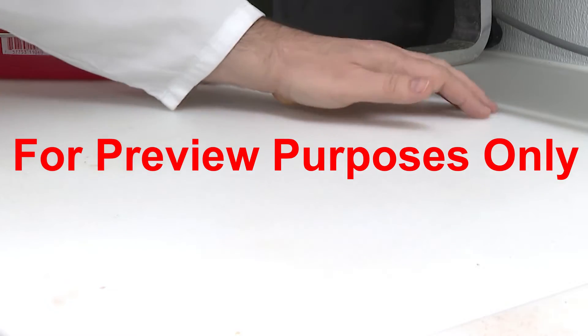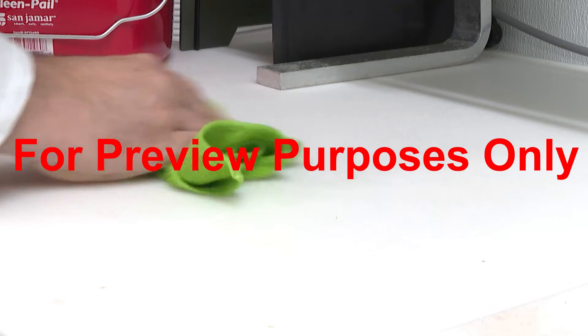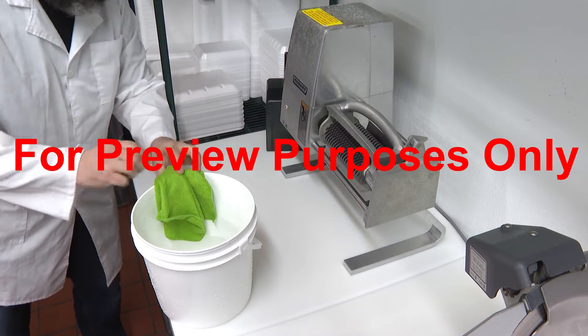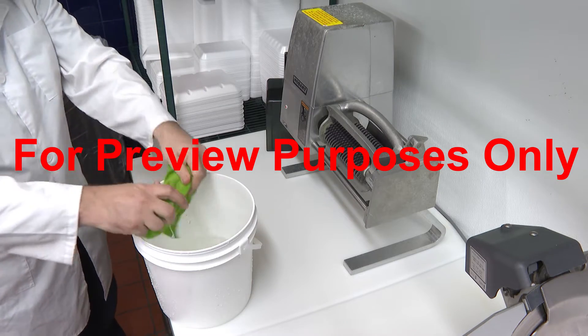Feel the surface for grease or grit that might be left over after cleaning and spot clean the area as needed. Check for detergent residue. If you find any, rinse the surface with water to remove it before you sanitize.